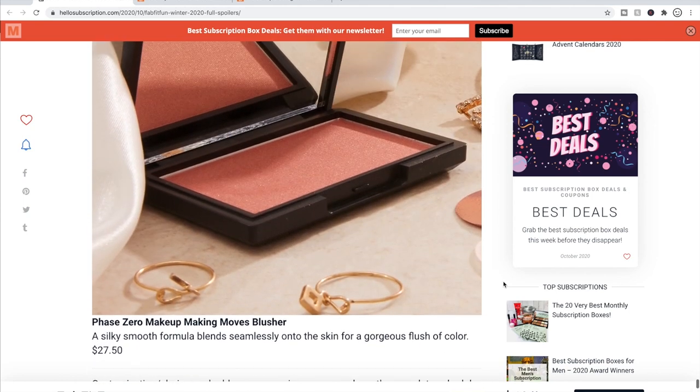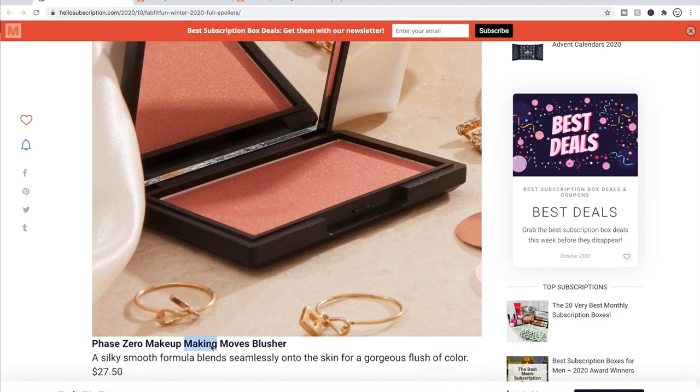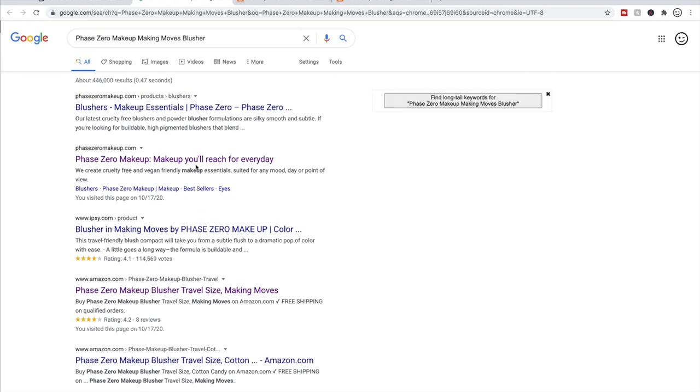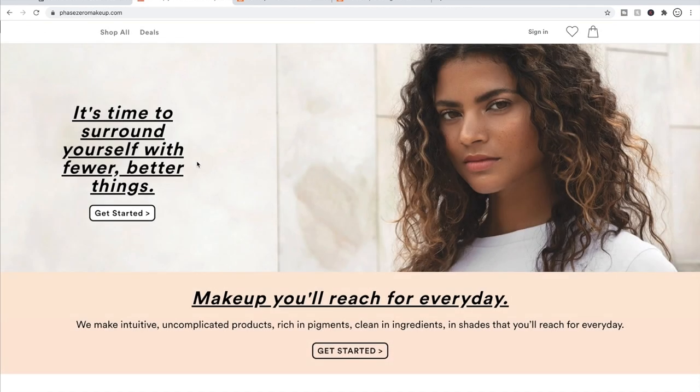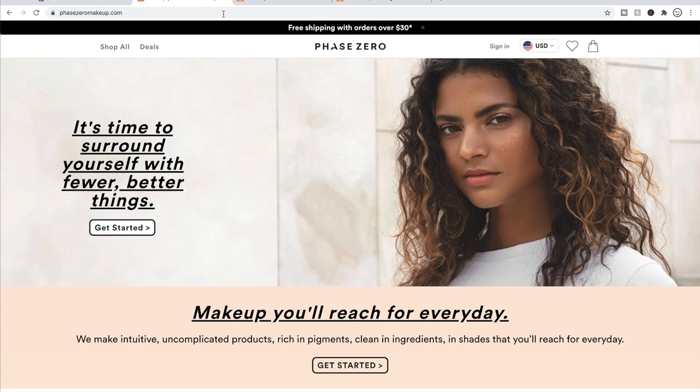The last item eight option is Phase Zero Makeup Making Moves Blusher — a silky smooth formula that blends onto the skin for a flush of color, at $27.50. Like Estetica, this brand hasn't left an impression on me. They say they're clean and cruelty-free, which I appreciate, and I know I have a bias toward brands available on Sephora and Ulta. I also couldn't find much on their about page — it just wouldn't load. I put a lot of weight on finding a good about page, so that's part of why I couldn't get a feel for them.